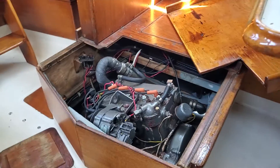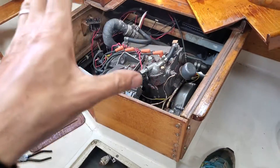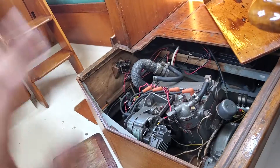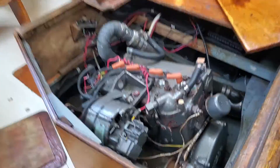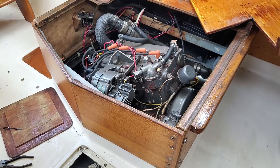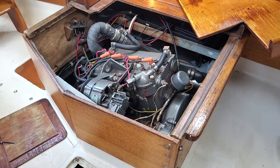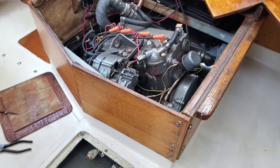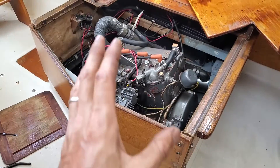We're going to demonstrate this now — it blows the water out of the exhaust system. Run it for about five to eight seconds, give it a little rev, and there it is. That's what you want to do.